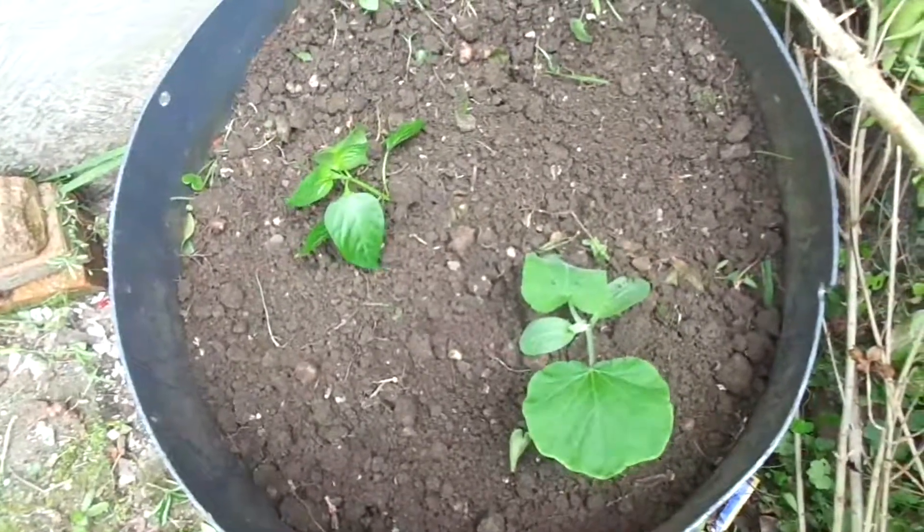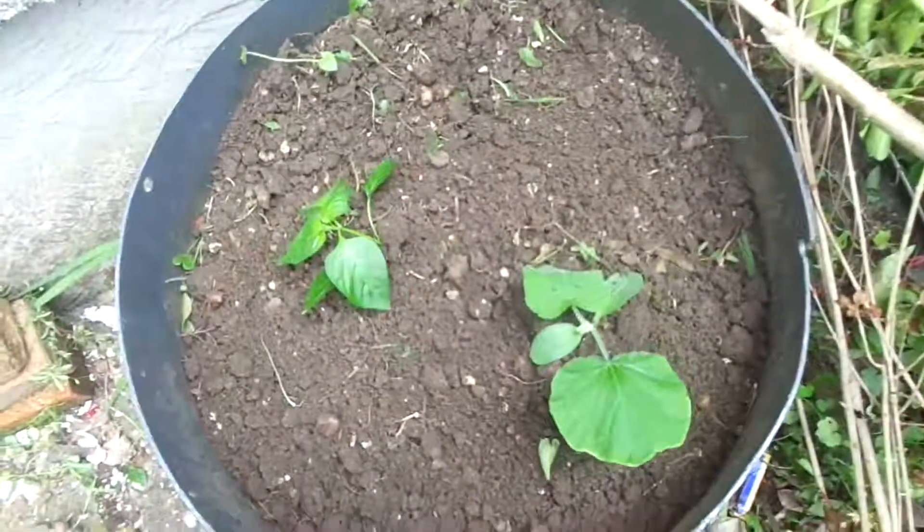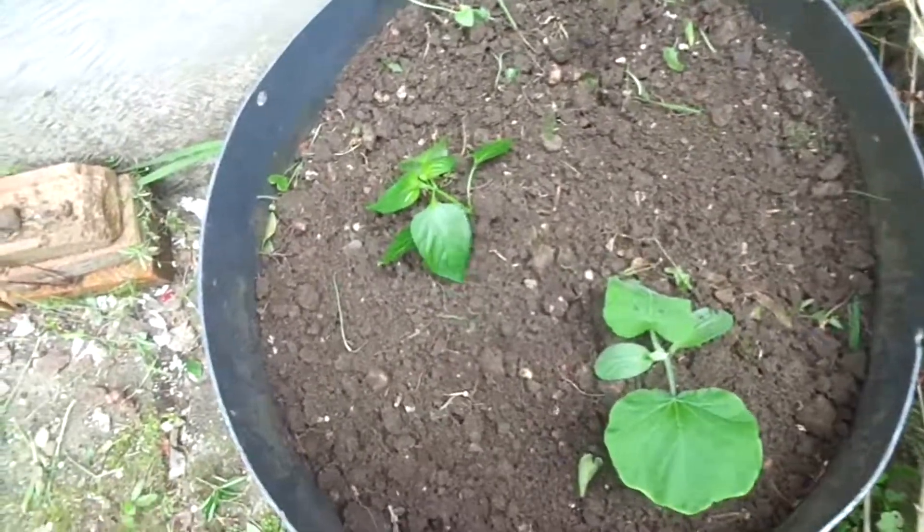There we go, guys — we've done it! We can be proud of ourselves now. We have the plants looking good. The final thing will be to add a bit of hydration — so we're going to water the plants.